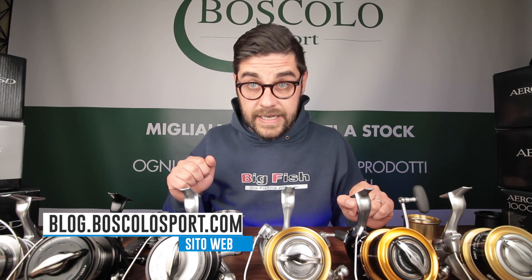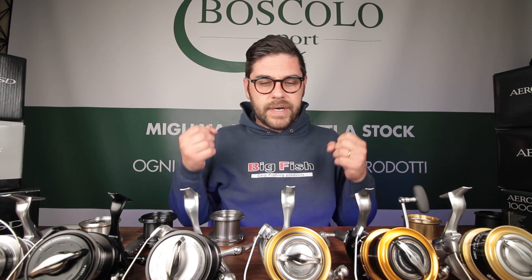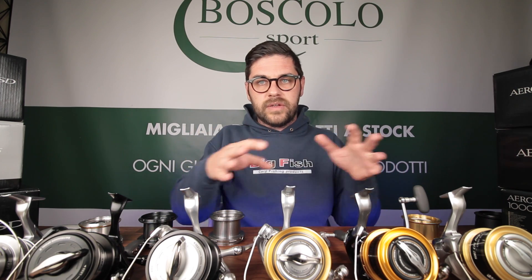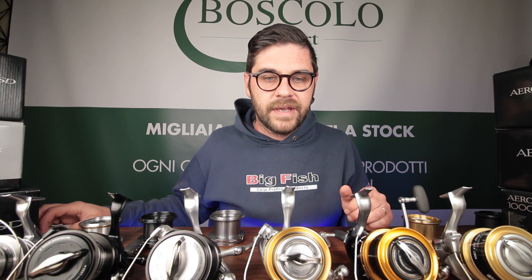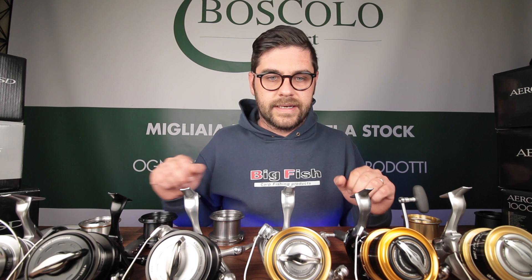Tutti i mulinelli verranno confrontati con un modello base che è l'Ultegra XTD o XSD di recente uscita. Questo perché spesso questi mulinelli sono tutti più costosi dell'Ultegra, ma non è facile capire cosa si ha in base a cosa si spende. Cercherò di dettagliarvi mulinello per mulinello cosa avete in più, mano a mano che andrete a spendere di più, fino ad avvicinarvi ai top di gamma. Tenete conto che di alcuni di questi mulinelli ho già fatto delle recensioni specifiche, come nel caso dello SpinJoy, del Surf Leader e dell'Ultegra stesso.